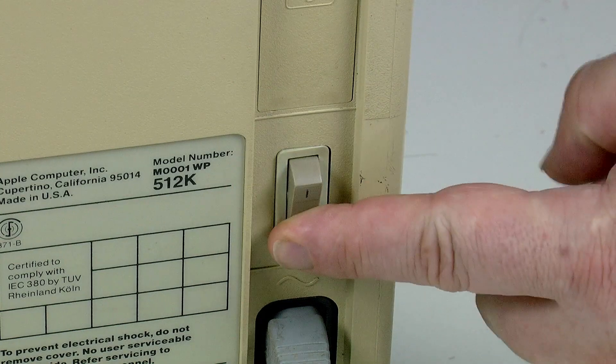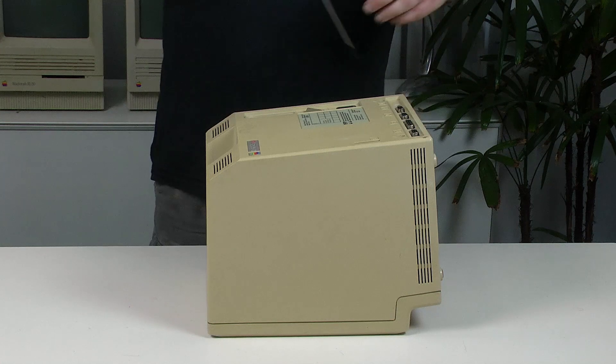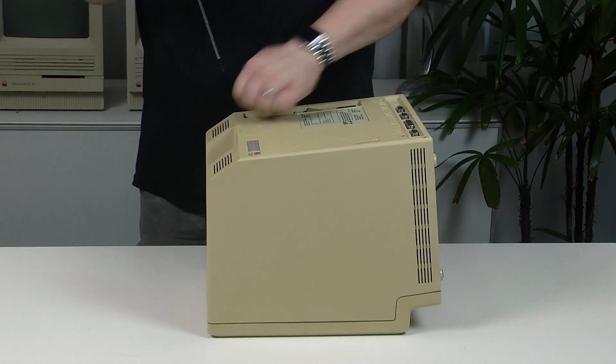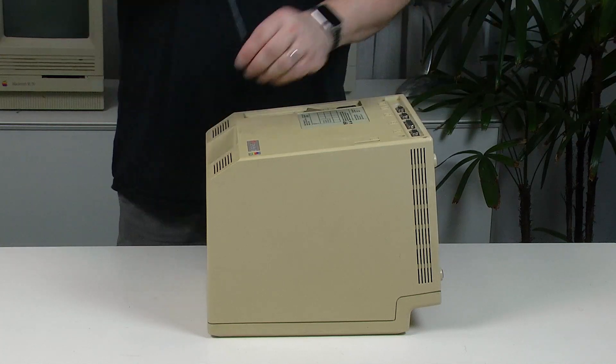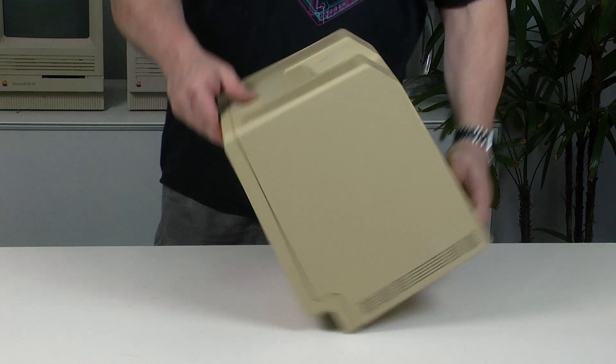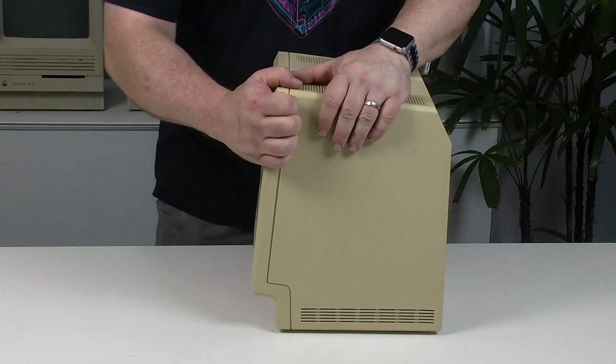We'll start with the 128K, 512K, and Plus. I'm using a 512K, but the steps are the same for the 128K and Plus. Switch the computer off, lay it face down, undo the five case screws, then remove the back cover.